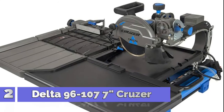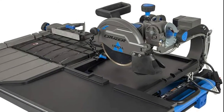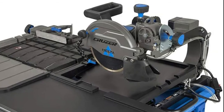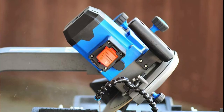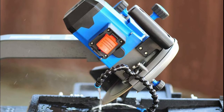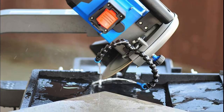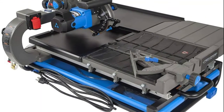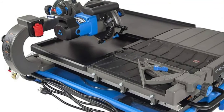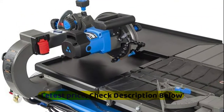Number 2: Delta 96-107. Powerful 13-amp motor will cut through natural and man-made tile and pavers. 7-inch diamond cutting wheel handles stone up to 2 and 3/8 inches. Largest rip cutting capacity in its class, up to 24 inches. Heavy-duty rip fence with positive stops at 0 degrees, 22.5 degrees, and 45 degrees. Heavy-duty rail system engineered for exceptionally straight, accurate, and smooth cuts.